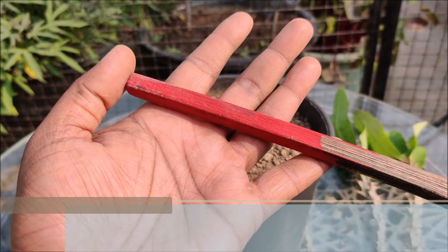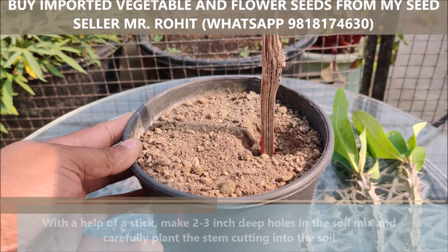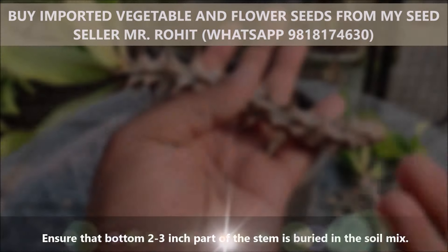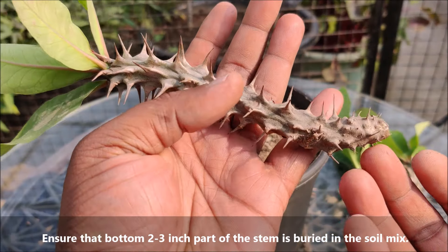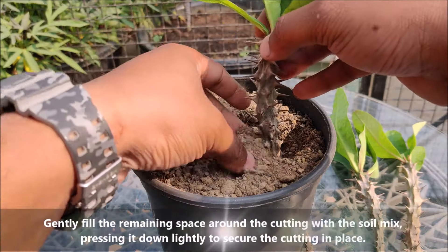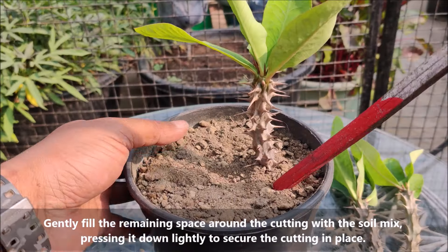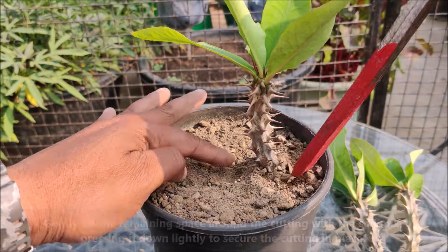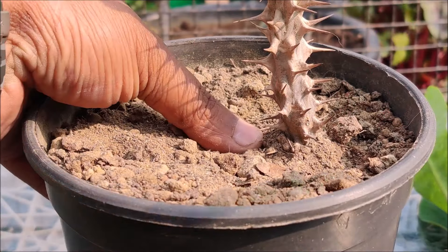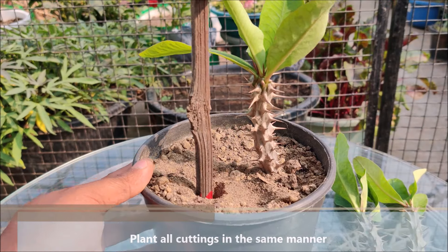With the help of a stick, make 2 to 3 inch deep holes in the soil mix and carefully plant the stem cutting into the soil. Ensure that the bottom 2 to 3 inches of the stem is buried in the soil mix. Gently fill the remaining space around the cutting with the soil mix and press it down lightly to secure the cutting in place. Plant all cuttings in the same manner.